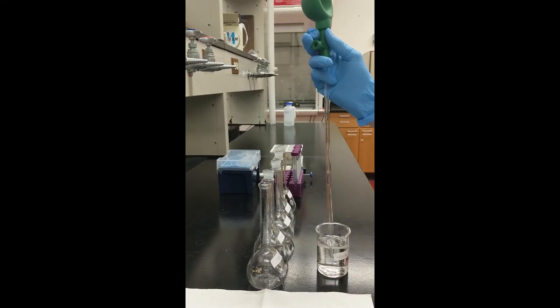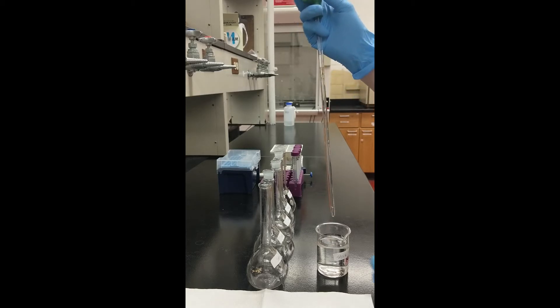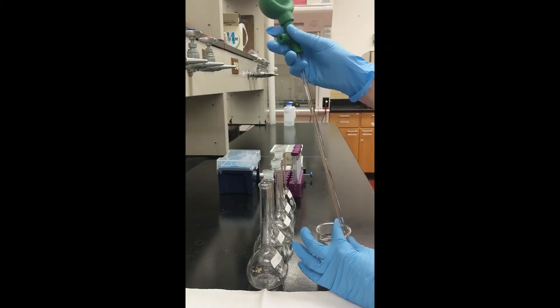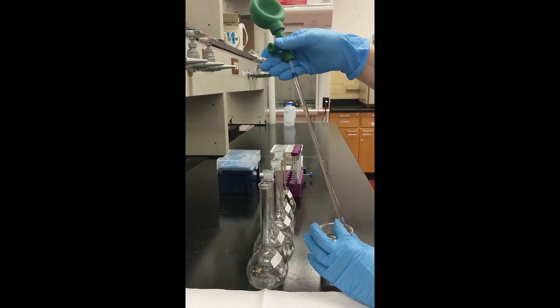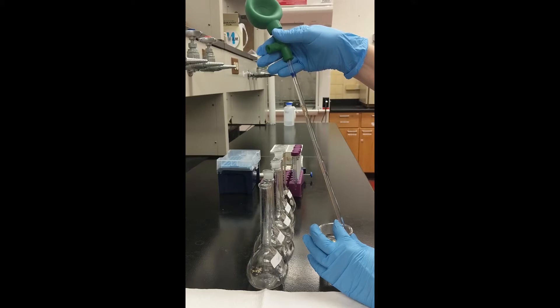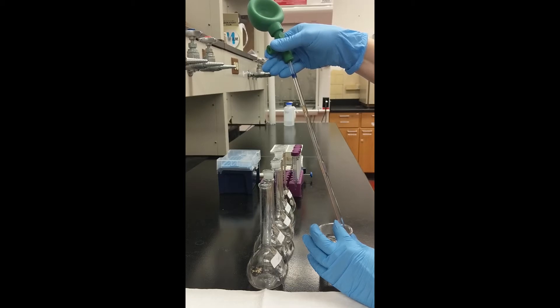Press the end of the pipette into the stock standard solution so that the tip is fully submerged. Press the S button on the bulb to fill the pipette by drawing liquid up until it is higher than the fill line. Then slowly press the E or delivery button until the meniscus of the liquid is equal with the fill line.